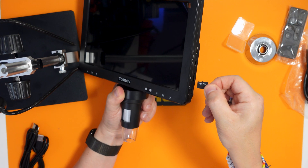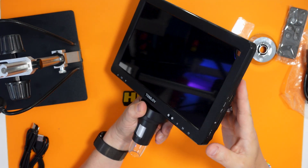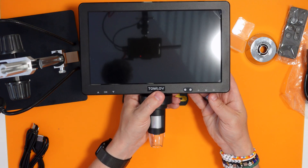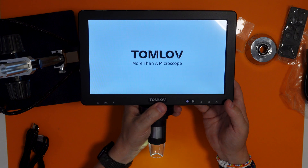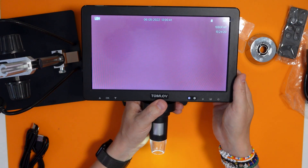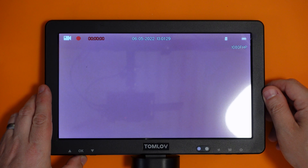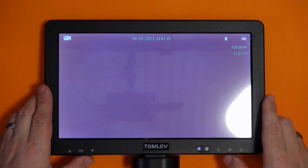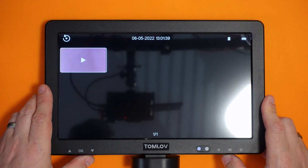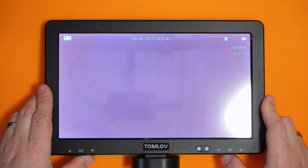Let's get our supplied memory card in. It seems to go in with the label facing up - there we go, clicked into position. Does this have any charge? It does! It's got like double light - it's got lights here as well. It's currently looking at me. If we press the OK button - no, that seems to record. How do we get into the menu? Menu seems to cycle between filming, taking pictures, and then a regular view.